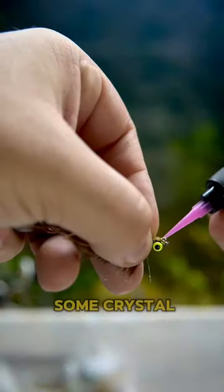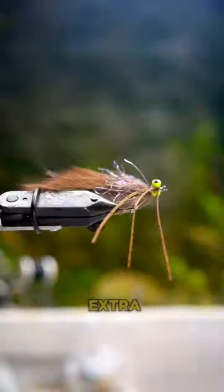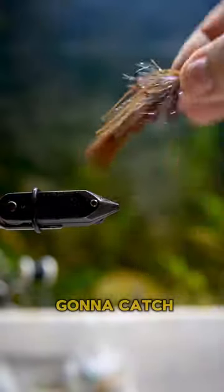I'm using some Crystal Flash to color the tip to make it flashy. It's a little bit extra but I think this is going to have a lot of great action. It's hard to show with those legs going everywhere, but it's going to catch some bass.